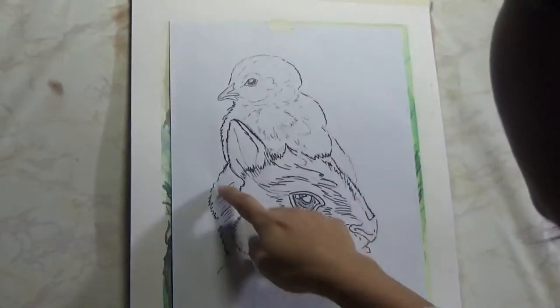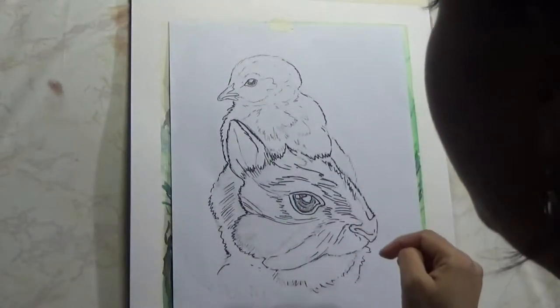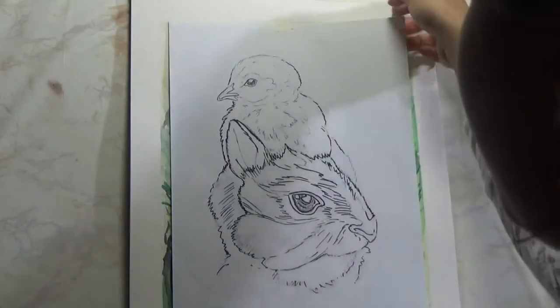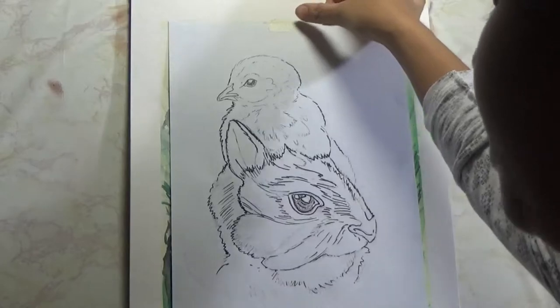Now I'm showing the traceable that you will find in the link down below in the video description. You can download it and use it for your own painting.